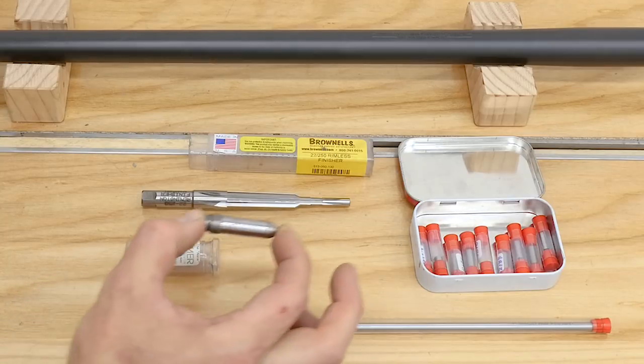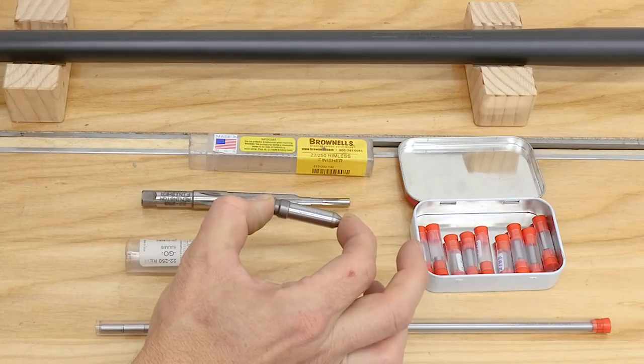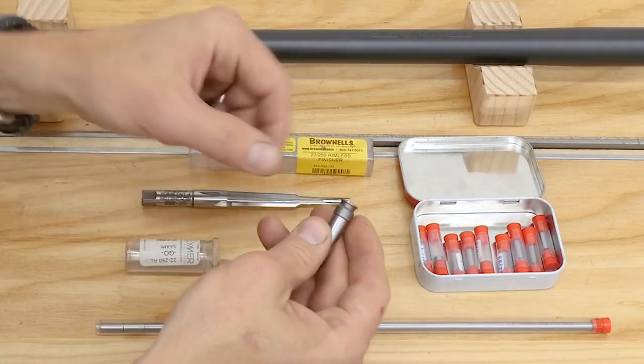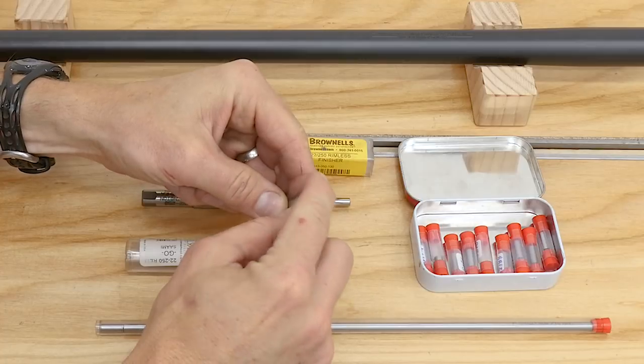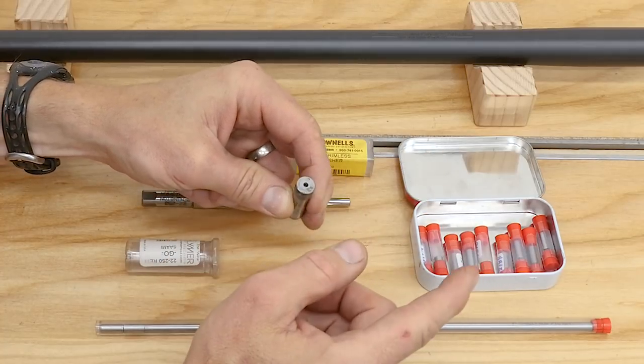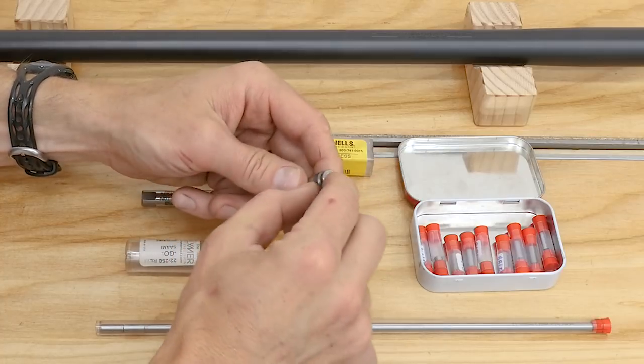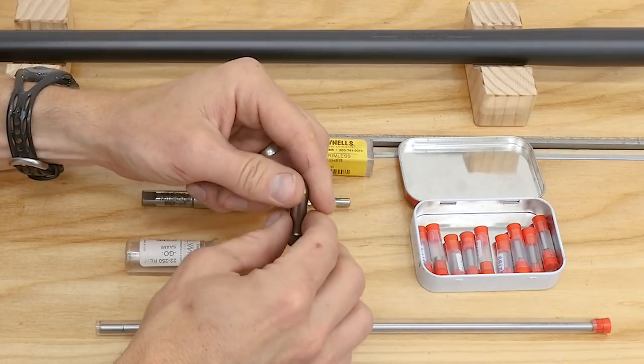Then you're going to need a go/no-go gauge set, or just a go gauge. This is a go gauge for 22-250, and using Gordy's trick — if I put a piece of masking tape which I miked at two thousandths of an inch, it can become a no-go gauge. Take off the tape and it's a go gauge again.